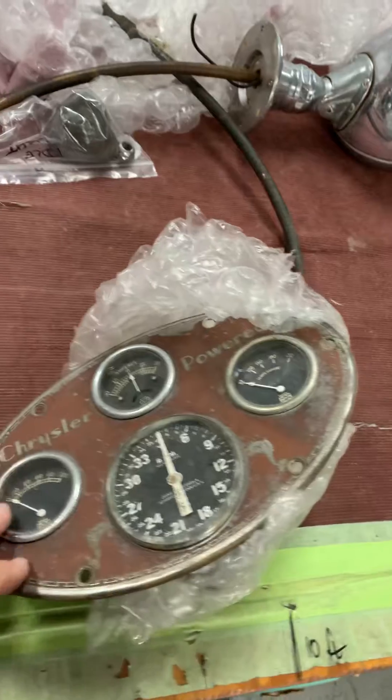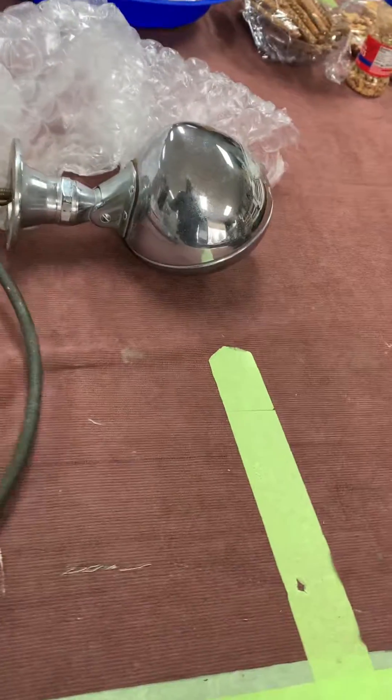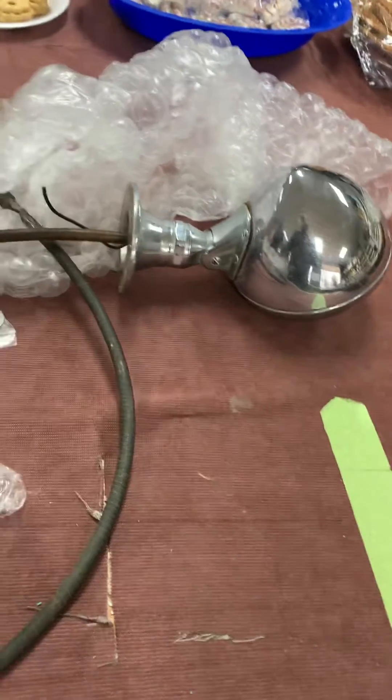So we're gonna send these guys off to a gauge restorer. We use Coaching Instruments — they're up in Minnesota now, they used to be in Wisconsin. We use them, so that's going out.